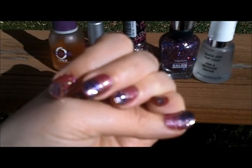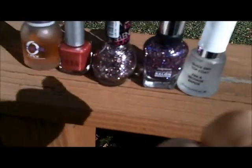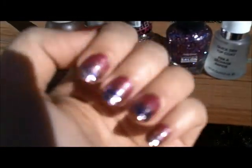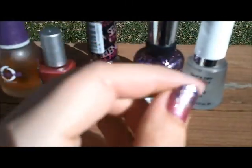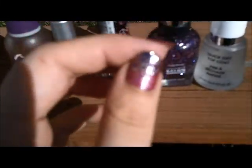Hi everyone, this is Bonnie from A Backward Story, and today I have baby nails to share with you. This week I did my nail polish for my sister's baby shower because she is having a baby girl this winter, and it will be my future niece that she is having, and I wanted to celebrate with glittery, fun, fantastic pink.